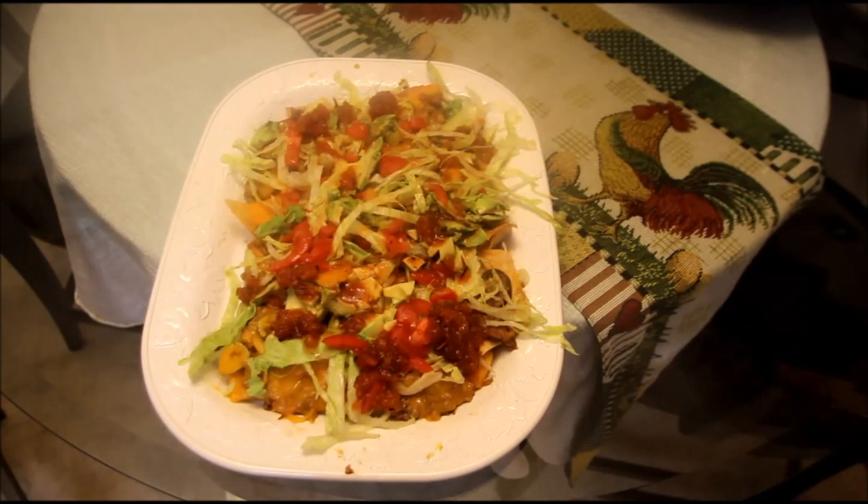Thanks for watching my video! It's Glen the Bold Chef! Join me on G Plus! Subscribe! Like if you like what you see — if you don't like what you see, tell me why, I'd like to know! Anyway, thanks again for watching, and as always, bon appétit!